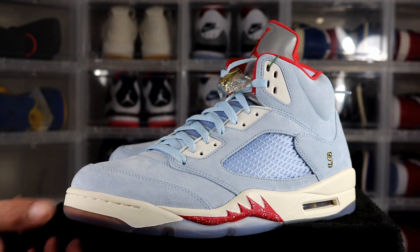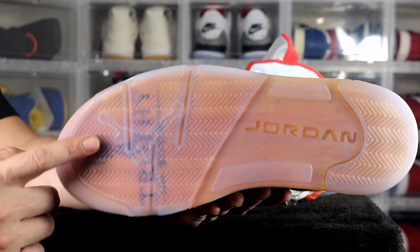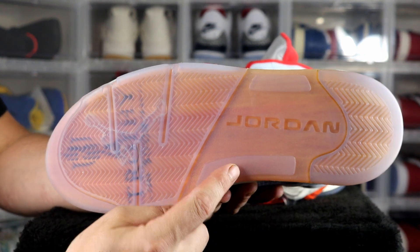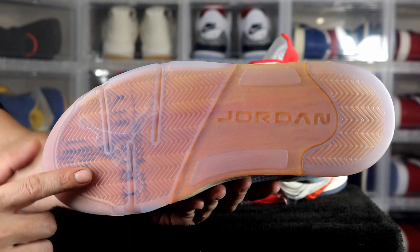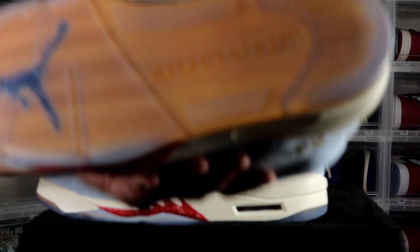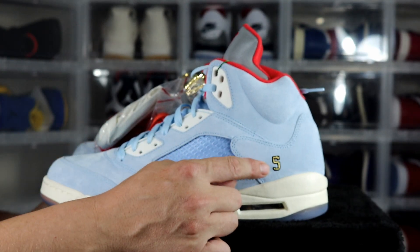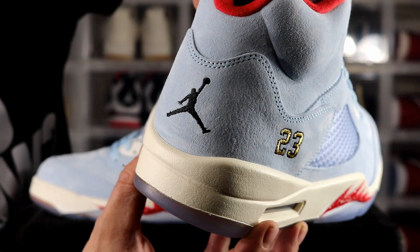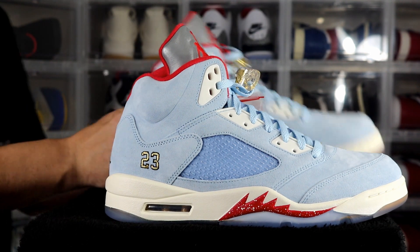There are a couple of differences between the left and right sides. On the right side you have the Trophy Room logo on the bottom sole, which has a wood grain design meant to represent the trophy room floor, with a translucent layer over it. On the other side you have the Jumpman logo. On one side you have the number five stitched in, on the other you have number 23. And on the back heel, one side has the Jumpman and the other has the Trophy Room logo.